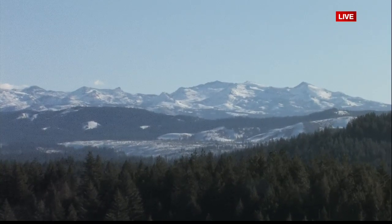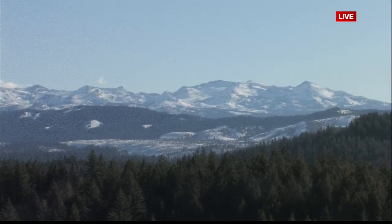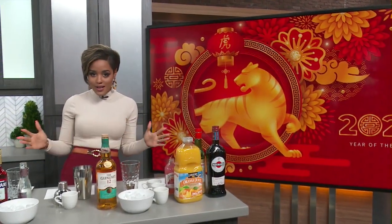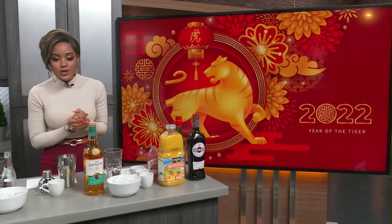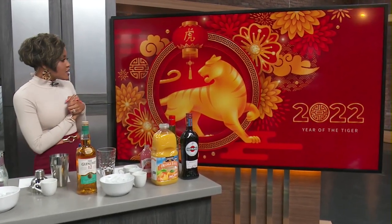Take a look at that beautiful shot this morning of our Sierra Mountains. And you know what we also have that is beautiful — all these cocktails that are right before me. It is time for the Lunar New Year celebrations, and we are joined by BevMo Mixologist Mike Lee in studio this morning to help me make these incredible cocktails.